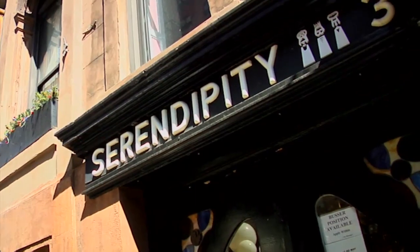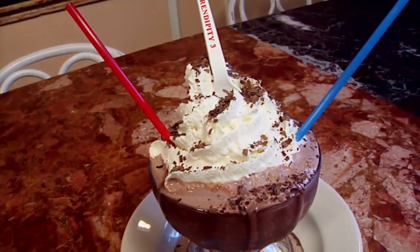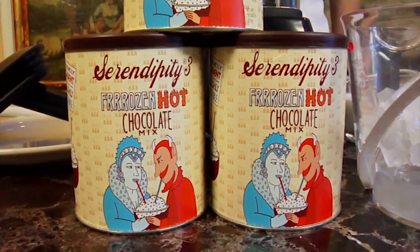Hi, my name is Joe Calderon and I'm the creative chef here at Serendipity 3 in New York City. Today we are going to make the iconic frozen hot chocolate, a secret blend of 14 different cocos, and I'm going to show you how to make it.